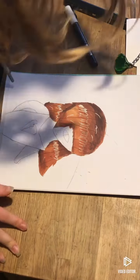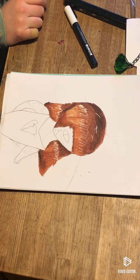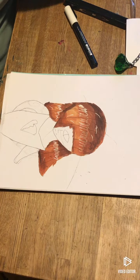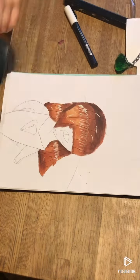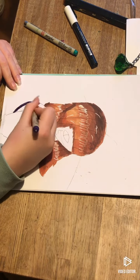Hi guys, I'm gonna show how to color clothes. I didn't have the right color for this because I lost my pink pen, so I was going to make a galaxy hoodie, but it didn't really work out.